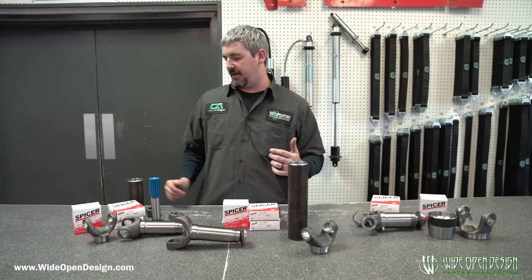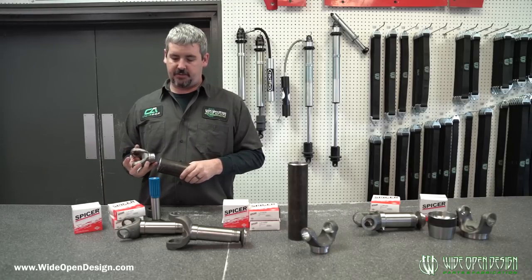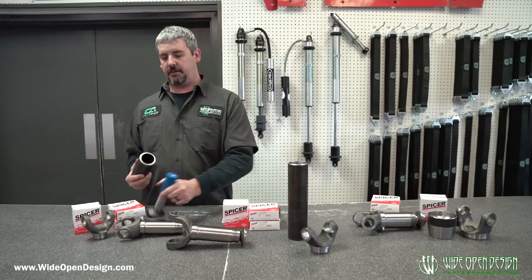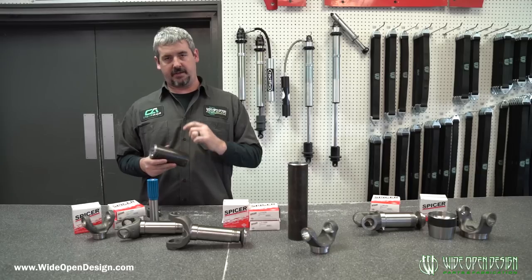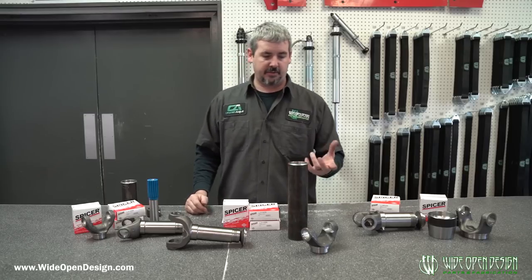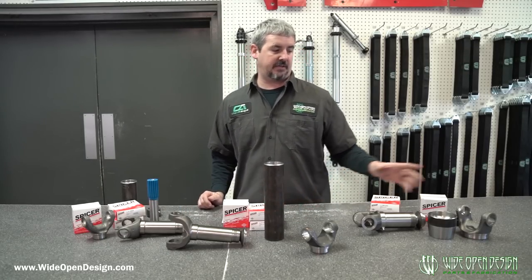The 1350 weld yoke goes together with the two and a half inch 250-wall tubing — welds up, stub goes in the other end. Whenever you get your tubing, always cut the end that has not been machined; you don't want to mess that up. The 1410 stuff works the same way.